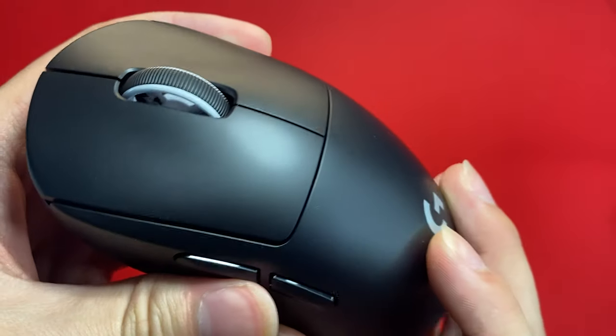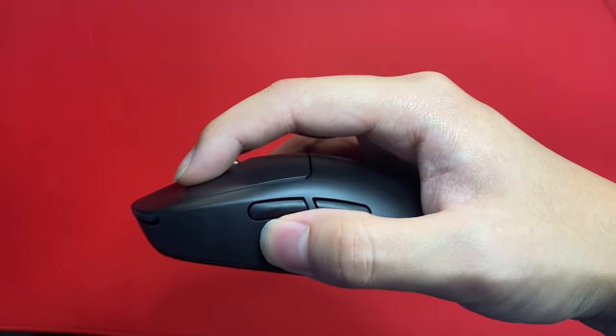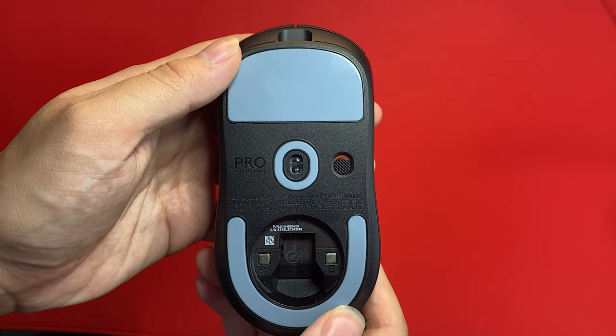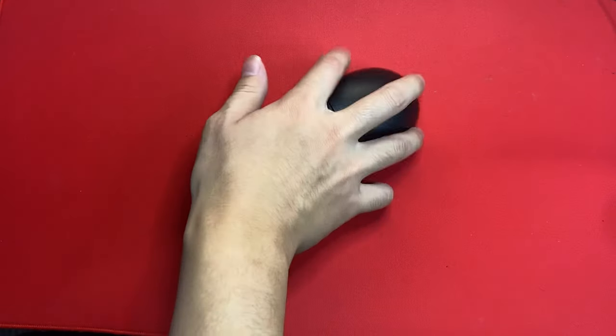The coating of the GPX 2 is the same as that of the original and is slightly rubberized. This coating is very grippy for those who have sweaty hands, but can be rather slick for those with dry hands. The skates are PTFE and have a slightly different shape from the original Superlight, but they perform identically. These are pretty thin feet which are fine on smooth pads but can be scratchy on rubber pads. It's disappointing to see that in 2023 you still have to buy aftermarket skates for a mouse at this price point.